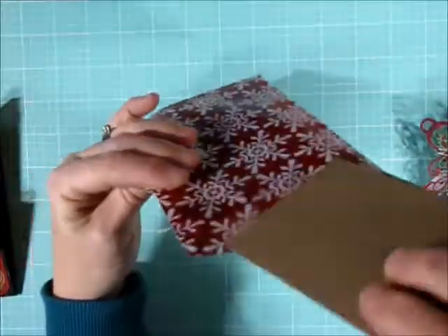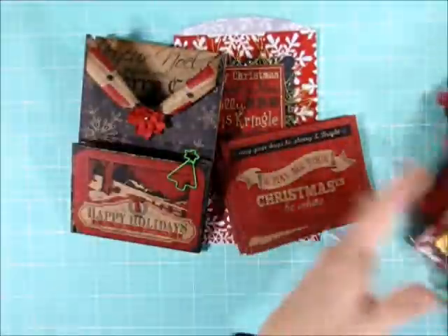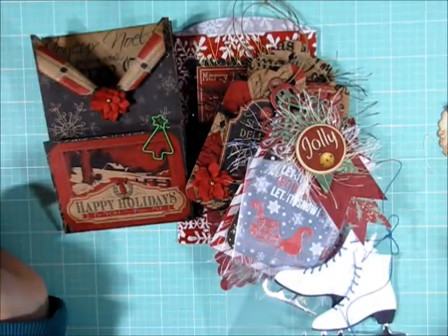Those are all of my little embellishments for the swap. I think I met the requirement to have at least eight. Thanks everybody for watching.